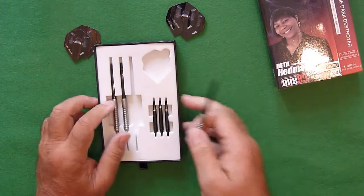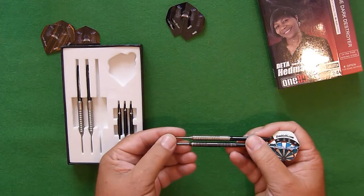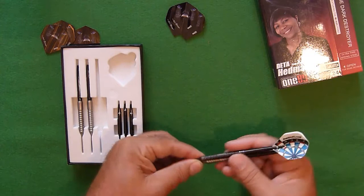Let's have a quick comparison. If I compare it to a Double 16 Jet, you can see quite clearly that the Jet is an awful lot longer and a thinner dart than the Dieter Hedman dart.